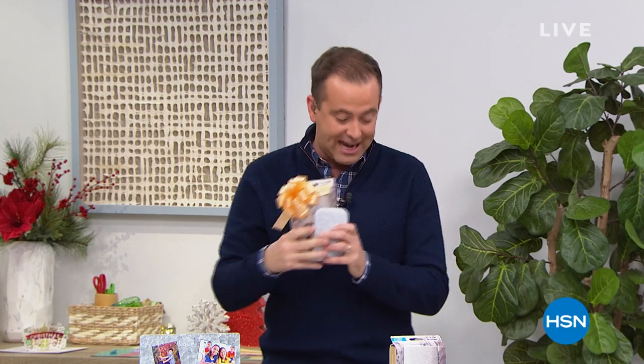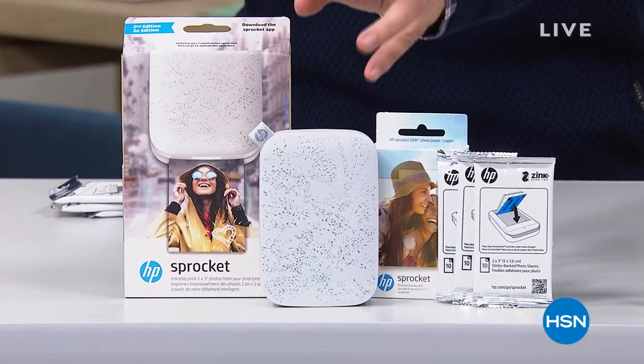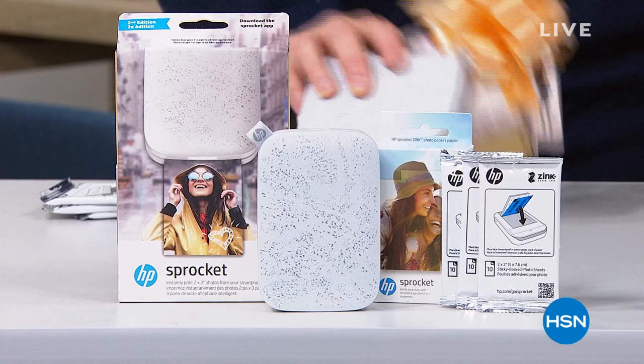We're sending you three packs of paper to go along with it — it's $69 and change. We're doing FlexPay, free shipping and handling, and guaranteeing Christmas delivery. Buy one or as many as you want for friends and family members. This is a crowd pleaser for sure. The color you choose tonight is the signature color — a silvery gray with a speckled effect. It is gorgeous.